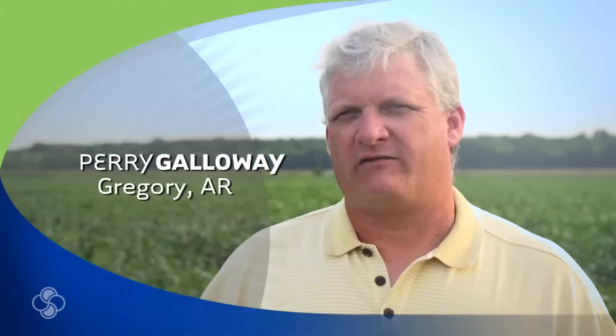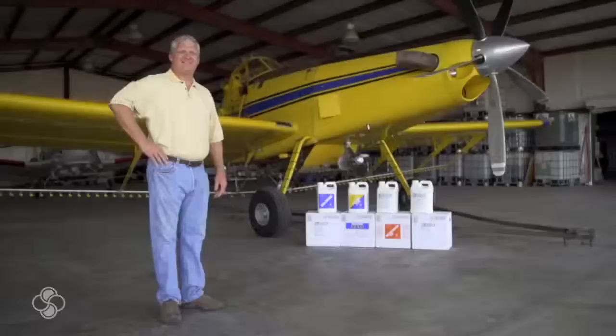My name is Perry Galloway. I'm in Gregory, Arkansas — East Central Arkansas. I farm about 4,000 acres of soybeans. In Arkansas, I'd say the average yield is probably below 40s.